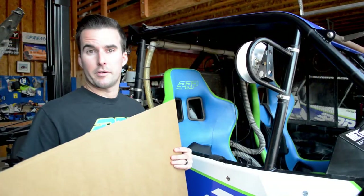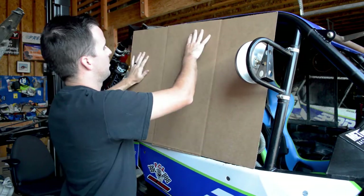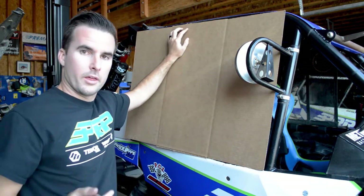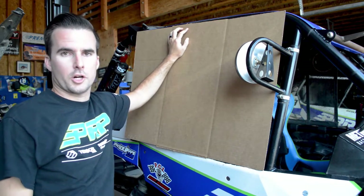The easiest way we found to make it the most accurate is to basically take that piece of cardboard, put it up against the outside of the vehicle, put two pieces of tape on top, then go inside the car and from the inside trace out the exact shape you want with a sharpie.